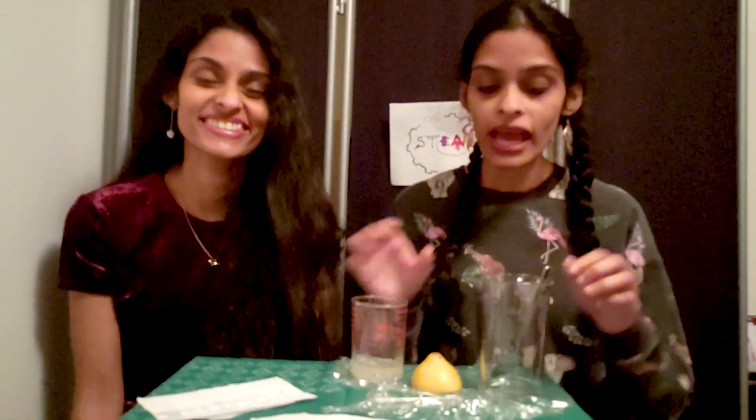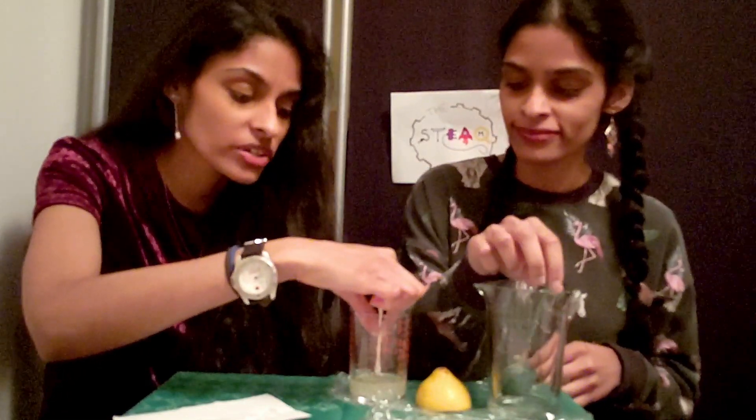First, you want to put your lemon juice in your container and add a few drops of water, and give that a good stir. And then you're going to take that cotton swab, dip it into that mixture, and start to write your super secret message.